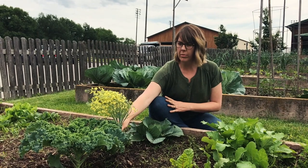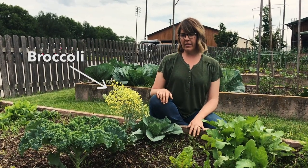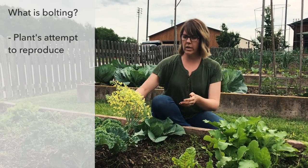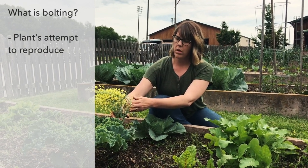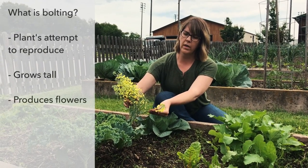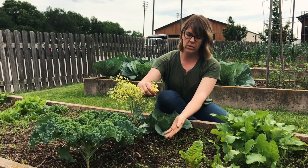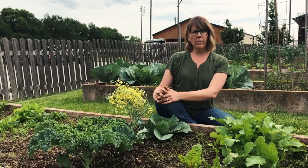When a vegetable plant bolts or goes to seed, it is in its last life cycle and its last attempt to reproduce. What it's going to do is start to grow tall and then produce flowers — like this broccoli here — and eventually the flowers will produce seeds, and those seeds will drop and grow broccoli plants.